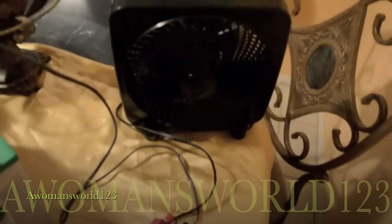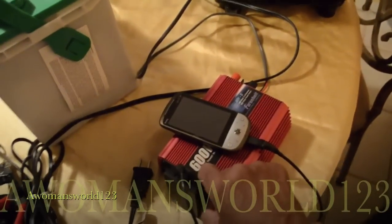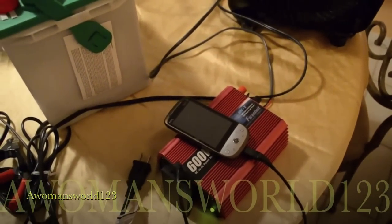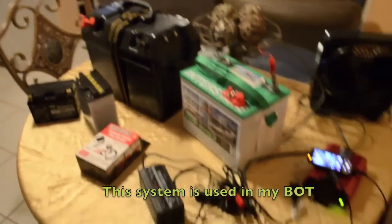Now I'm going to turn it off and hook up this cell phone and show you guys. Turn that on and you'll see the phone come on — and that's that. That's pretty much how it works.